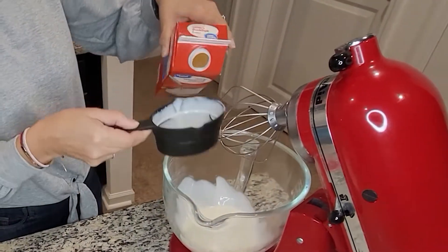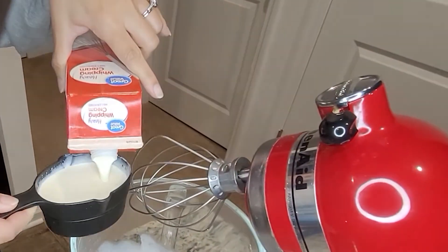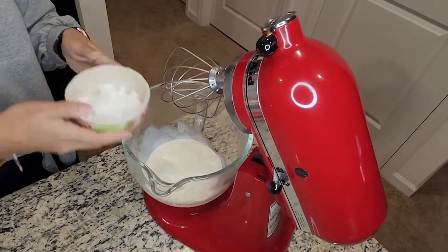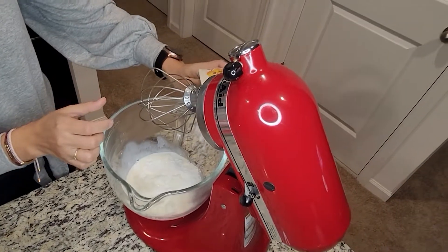To make the whipped cream, in a stand mixer combine vanilla extract, two cups of heavy whipped cream, and a quarter cup of powdered sugar. Mix until light and fluffy.